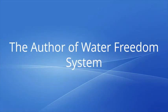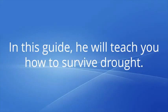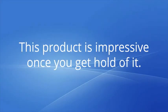The author of the Water Freedom System is Chris Burns. His water generator can extract humidity from the air and transform it into drinking water. In this guide, he will teach you how to survive drought. Once you complete the program, Chris assures you of an unlimited supply of water with just a single press of a button. This product is impressive once you get hold of it.